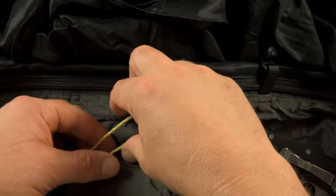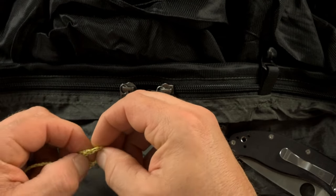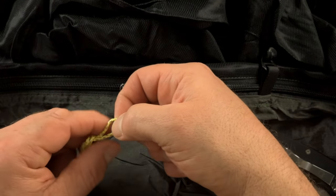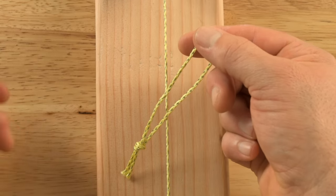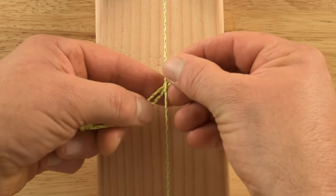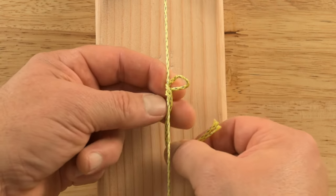Start with a piece of GO Line about 10 inches in length. Fold it in half and tie an overhand loop near the ends. Place the center of the loop about a half inch past the main rope and wrap the knot tightly around the main rope without allowing the strands to twist.